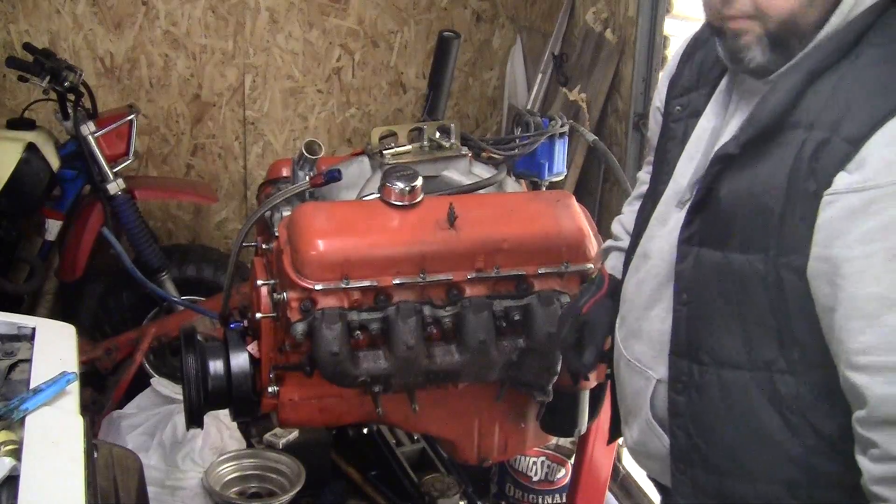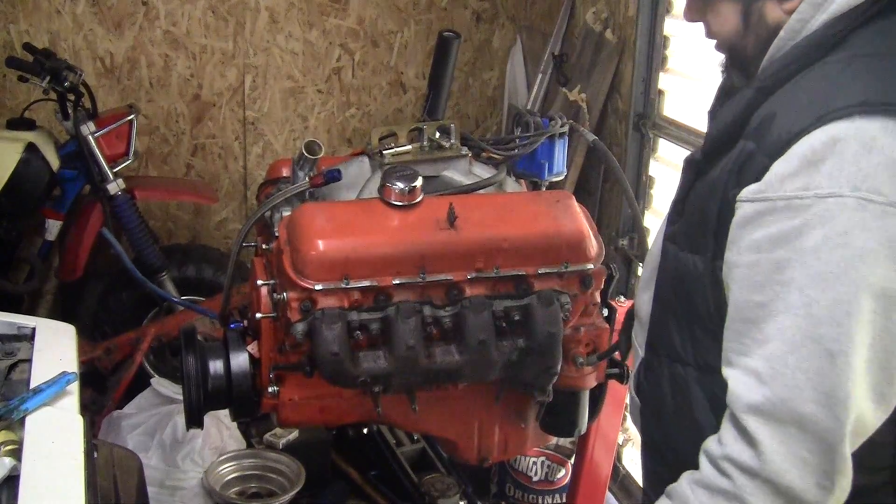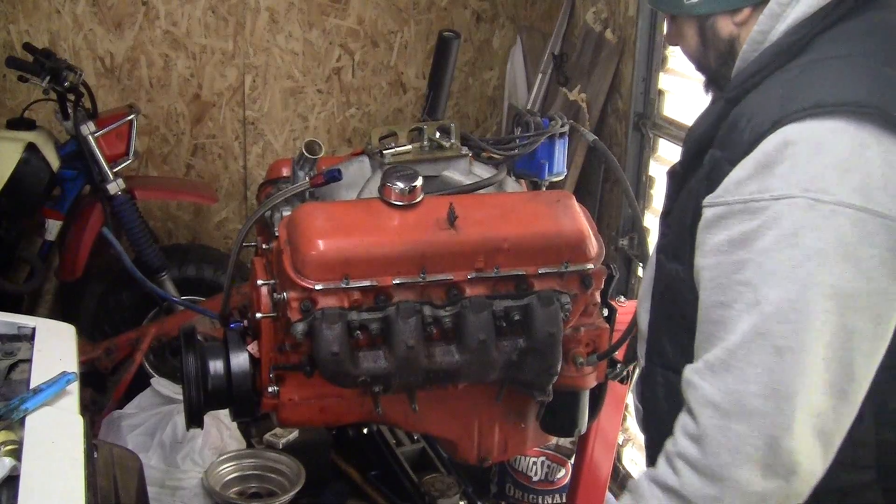Get this exhaust manifold off. I think I might end up painting them. I'd like to do headers but I don't know if it's going to be in the budget this year.